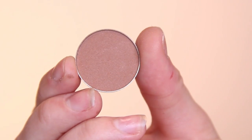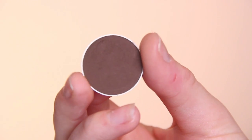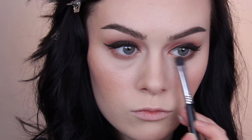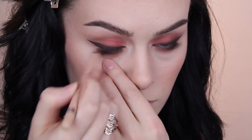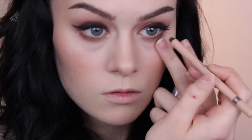Moving on to underneath the eye — I first took Frappe again all the way underneath, and then because light warm tones under my eye can make them look a bit sore, I decided to deepen that colour up a bit with a tiny bit of mocha. Next I lined the waterline with a cream liner, because my eyes are pretty red and hay fever-y at the moment, so this should get rid of some of that redness.